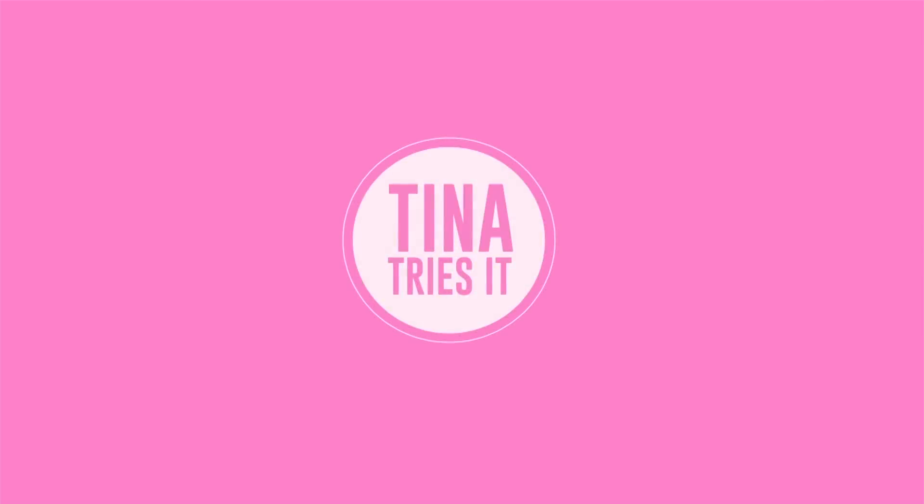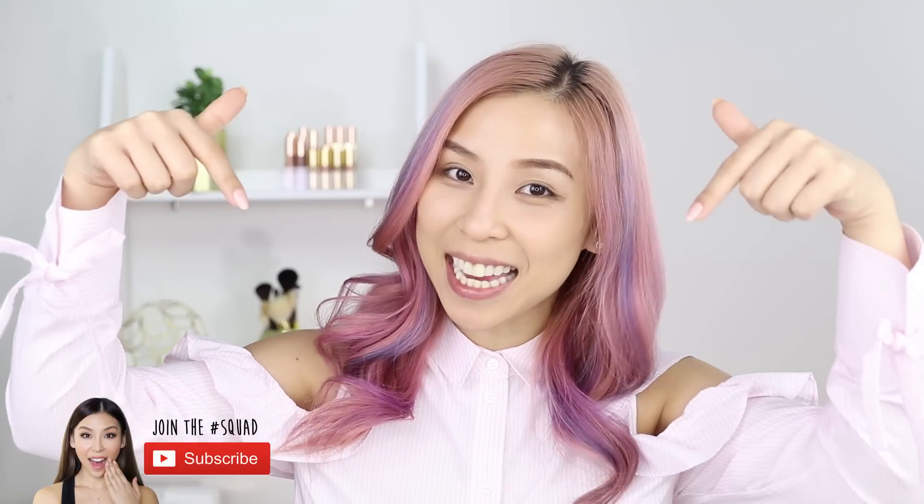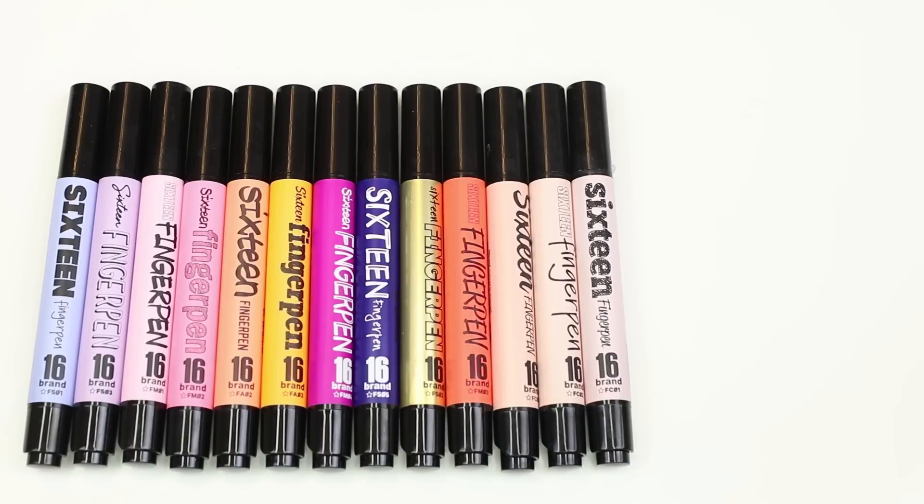Hey guys, it's Tina here. Welcome back to another episode of Tina Tries It. In today's episode I'll be trying out finger pen makeup. If you haven't already, make sure you click subscribe below to stay updated with future videos.